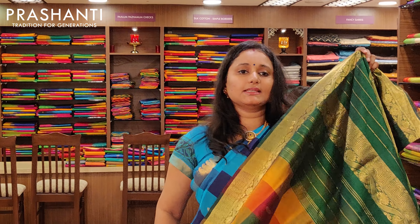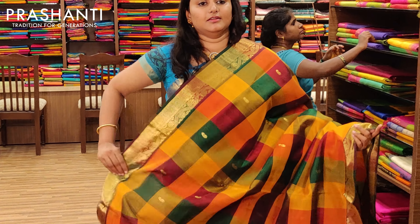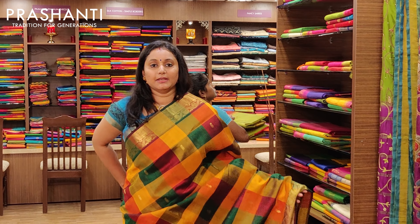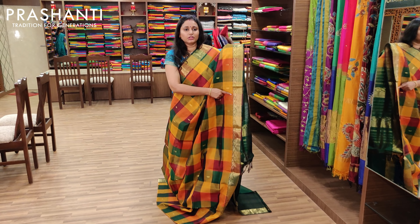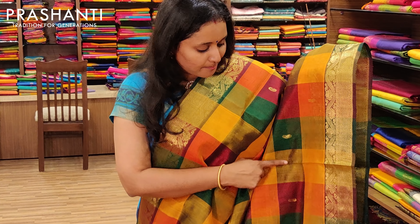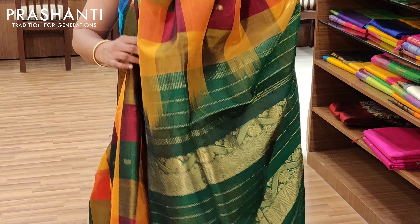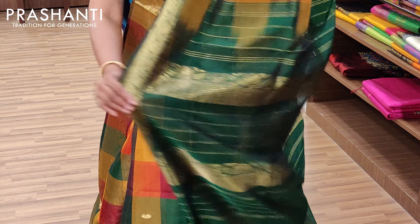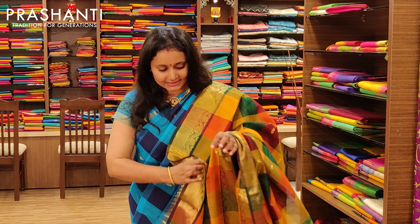The next one is a multi-colour three-colour checked saree in green, yellow and maroon. It's got a beautiful design on the borders and mango buttas all over the body, with a nice contrast green pallu and a green blouse. Priced at Rs.3675.